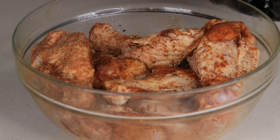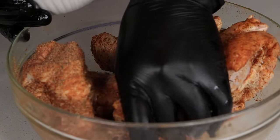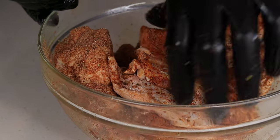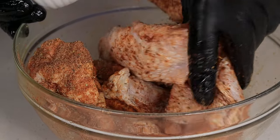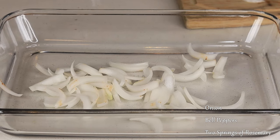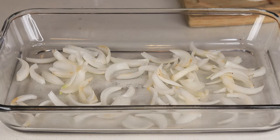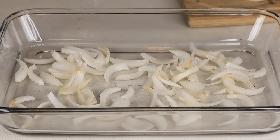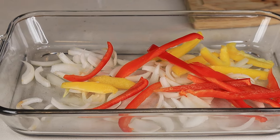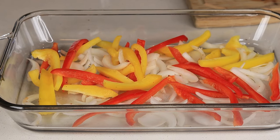Once your turkey wings are seasoned up, we are gonna move on to our baking pan. We're gonna line the baking pan with some sliced onions, some bell peppers, and a couple sticks of rosemary — I love rosemary, it's a beautiful fragrance as well as flavor. Go ahead and get that lined in the pan and toss your turkey wings right on top.